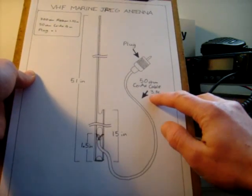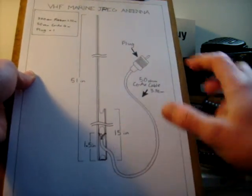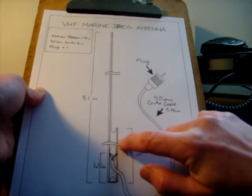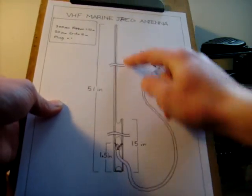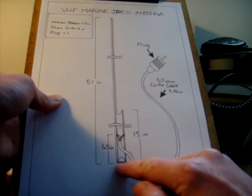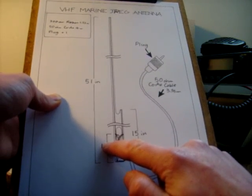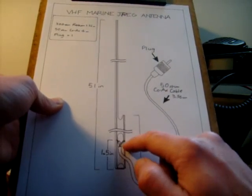You want your coax cable to be 3.96 metres long. Cut that and bare your center tap and your braided core. Your center tap is going to go to your long element, and the braided core is going to go to the short element. Those have to be soldered onto the aerial 1.5 inches from the base — 1.5 inches from that bend. Solder them both there: the center core of your coax on the long element, and the braid on the short element, both at 1.5 inches up.